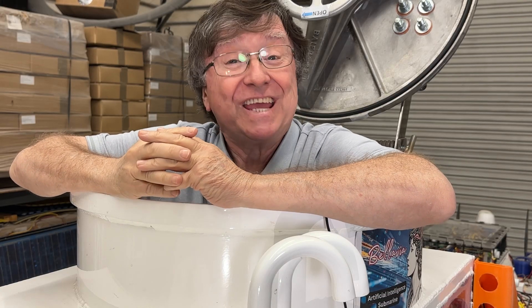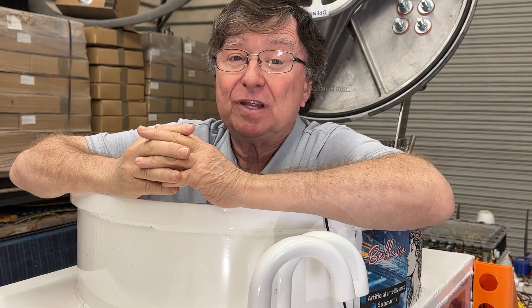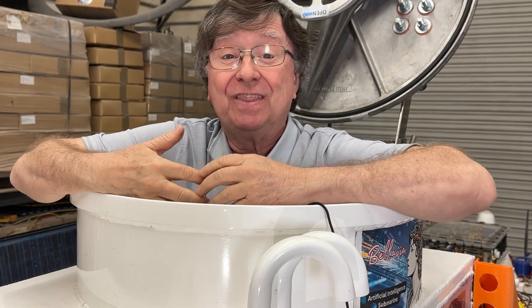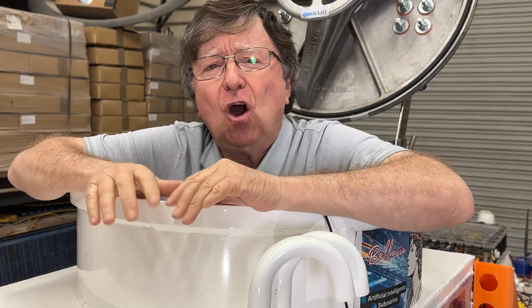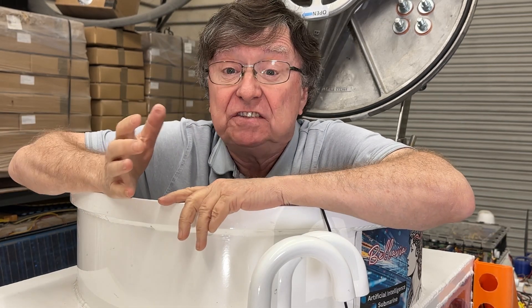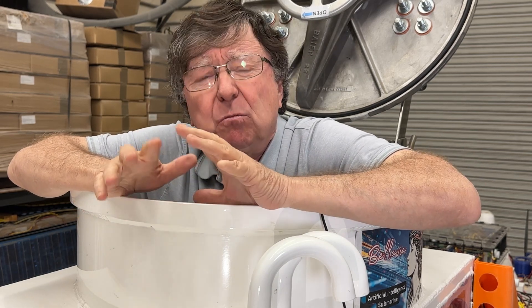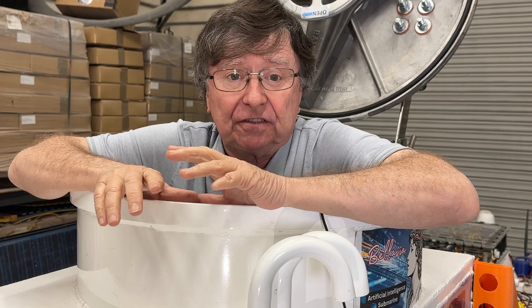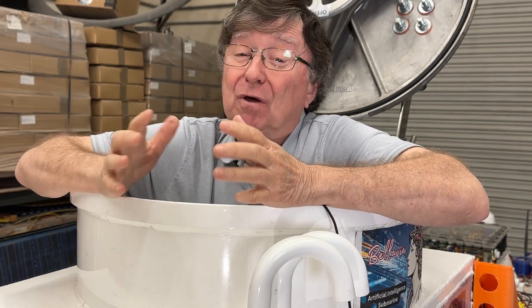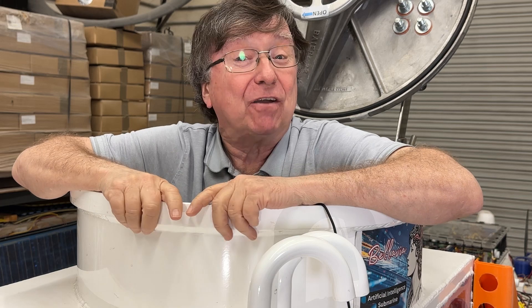This is our first in-the-water test of our submarine Bellavia with someone on board — me. It was all dockside with the team monitoring everything. We ran all the systems including life support, the voice interface, and really put Belle through her paces. We came away with a page full of to-dos, but also pretty excited about how it all went.